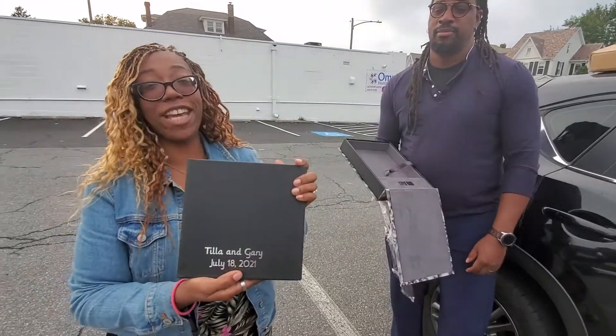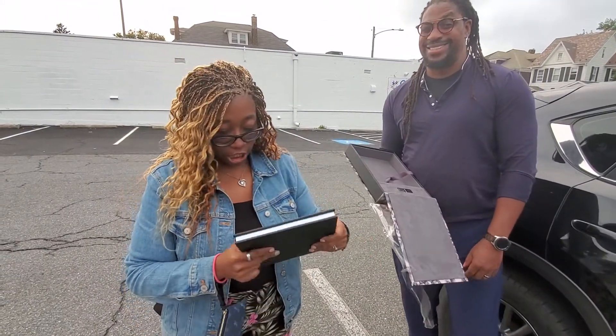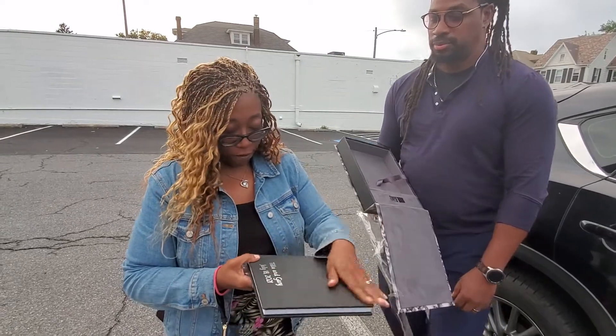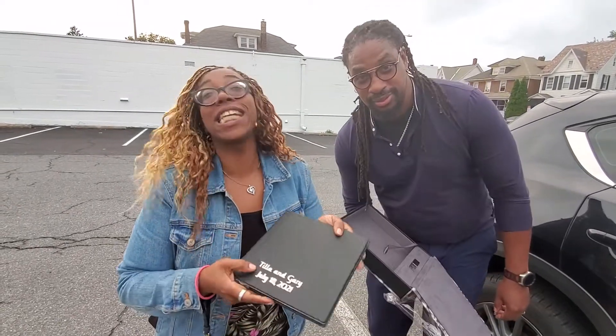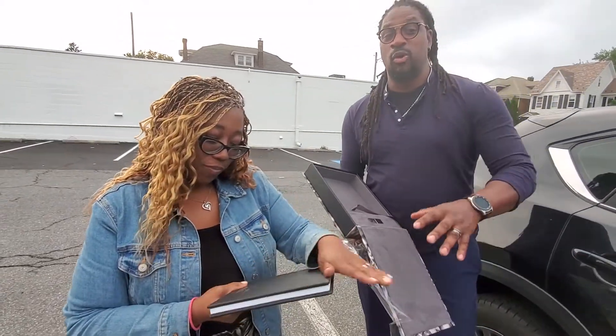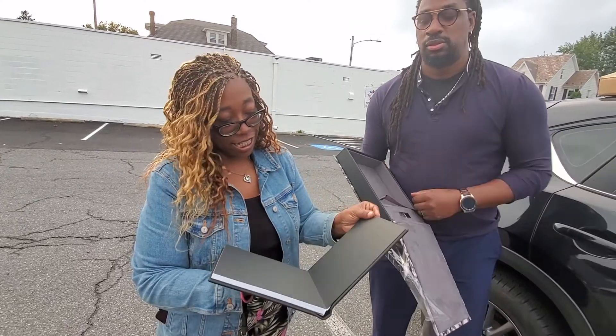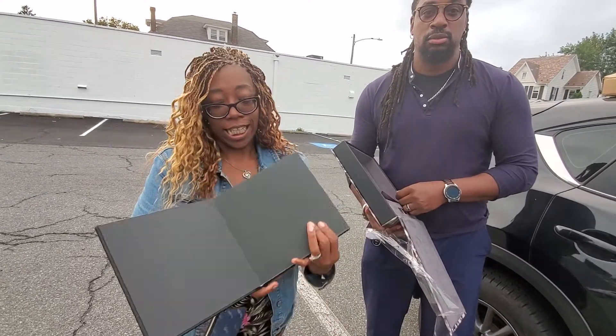Genuine leather. Love it. Lasts forever. Tell me how it feels — waterproof? Water resistant. Feels like good leather. Water resistant. I would not recommend putting this in water, but if you spill, anything happens, it'll withstand it. Durable — wipe quickly. I love it.